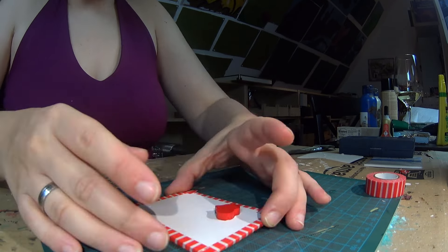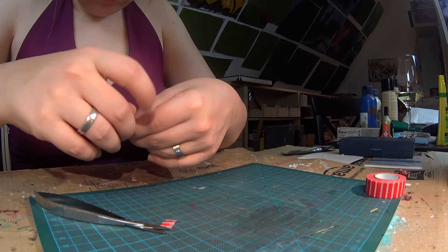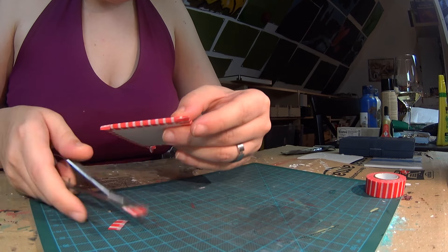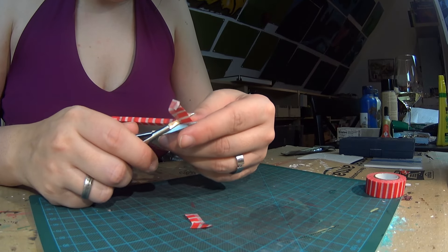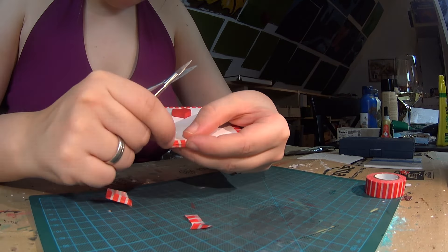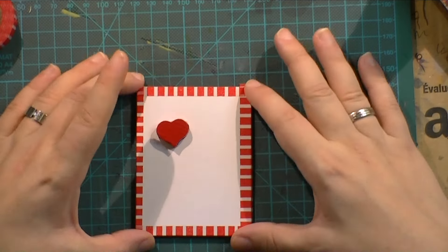Here I'm done and I'm just cutting the excess to make it neat, and then I'm going to take a black permanent marker and draw my tiny design.